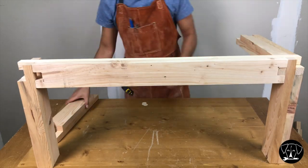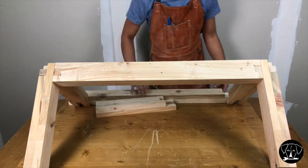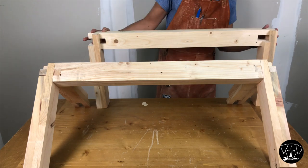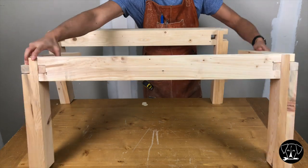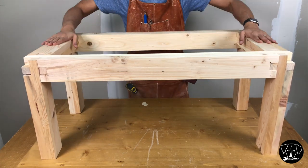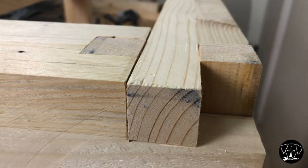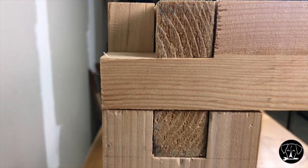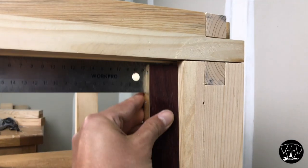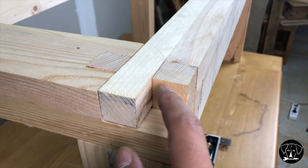There's something very satisfying about assembling everything and seeing that it all fits together. I know it's not perfect, and I'm sure a pro woodworker would probably make fun of me. But hey, that was my first joinery ever and I felt pretty happy about it. I'm usually pretty bad at getting things square, but here, lucky me, everything was square on the first try.